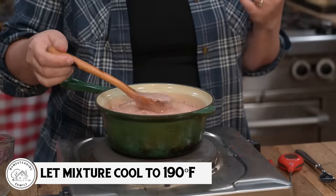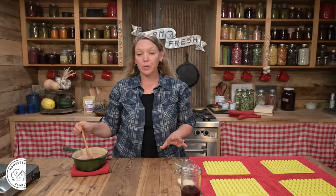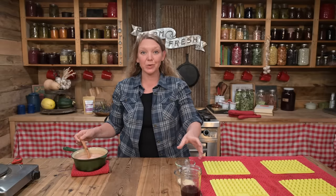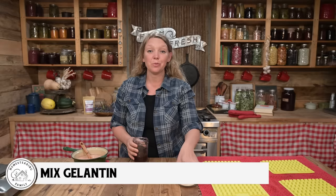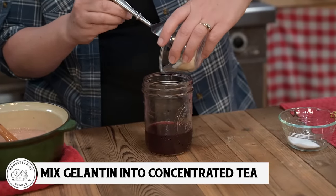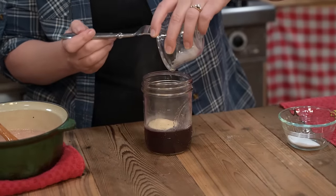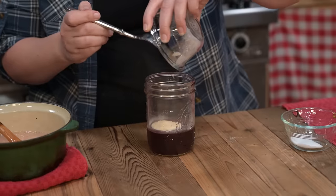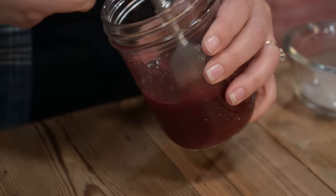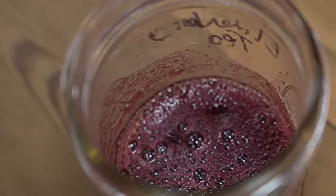The mixture has come to about 255 to 257 degrees. It's a little hard to be perfectly exact, so aim for right in the middle. If you've made candy before, you'll know that this is the softball stage. Go ahead and turn the heat off and let this start to cool. We're going to want to let it cool to 190 degrees Fahrenheit before the next step. While we're waiting, we're ready to mix our gelatin into our cold concentrated tea. We need to do this a few minutes before we're ready to use it because it needs to bloom — that allows it to thicken and develop with no lumps.